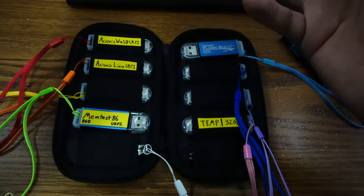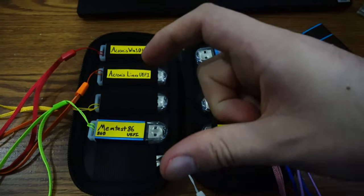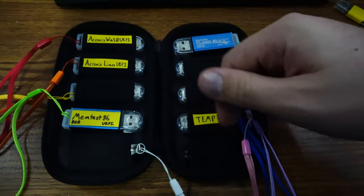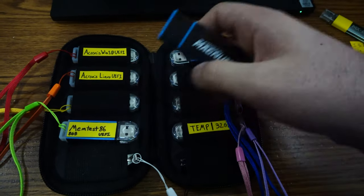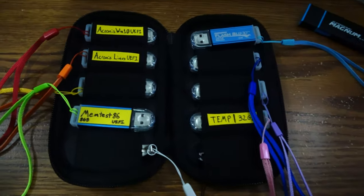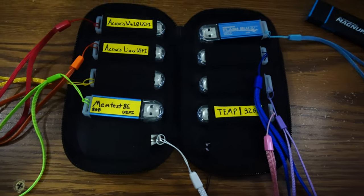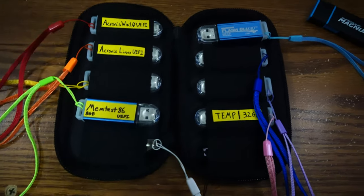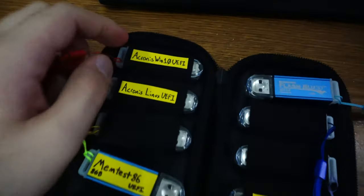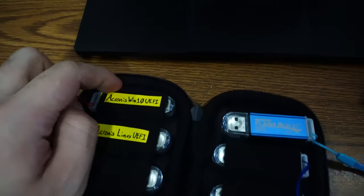Lexar used to make them for full-size ones. I don't know who makes them now that would do that. They had ones literally advertised as jump drives — really big, bigger than this — and it would take a full-size SD card in the back. We're talking like when 2 gigs was huge for an SD card. I could probably go over to my dad's house and dig one out because he had one.